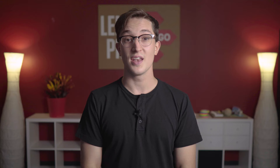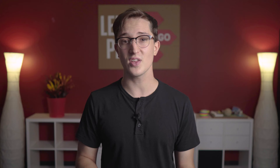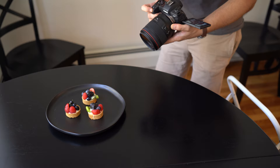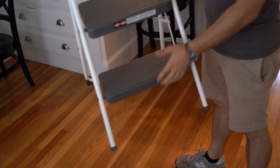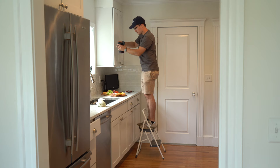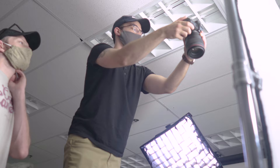Tip number two: shoot from overhead. This is another technique you will find used almost universally in food photos. That's not to say you can't use any other angle, but the most flattering way to shoot most food is from directly above. Alternatively, a 45-degree angle can also look nice, or personally I'm a fan of level shots from across the tabletop. If you're using this technique, you'll want to grab a step stool or something to stand on to get above the food you're shooting.